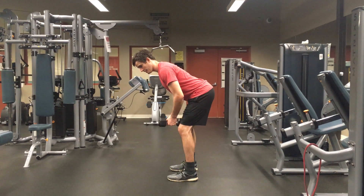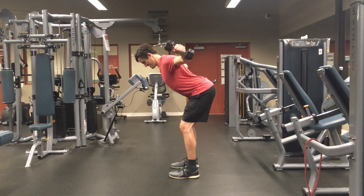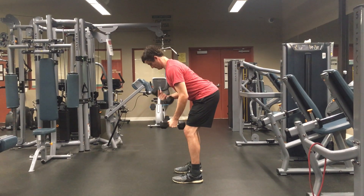When you get into this position here, scapula back, chin tuck. You want to keep your chin in.